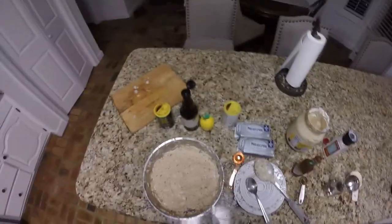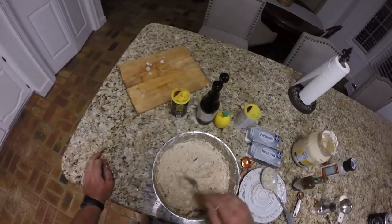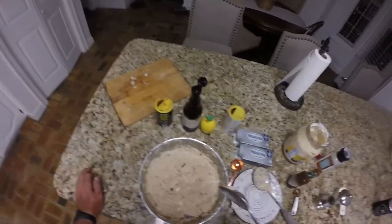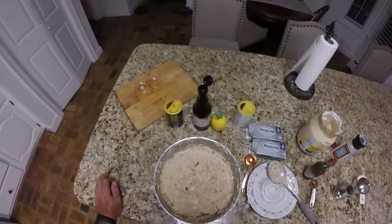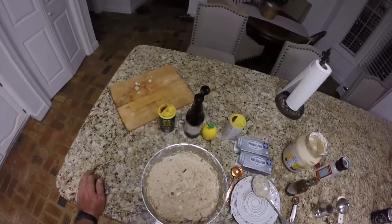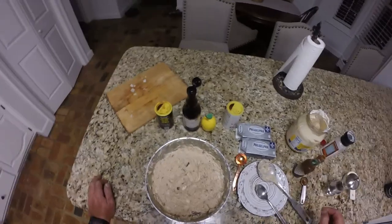Alright guys, I ended up adding another half cup of mayonnaise to get the consistency just right. And I tell you what — you want to talk about something that's going to be good? Guys, I'm telling y'all, you have got to try this. This is awesome! Get out there, catch you some fish, smoke you some fish, make this awesome smoked fish dip, and subscribe to the channel. Thank y'all guys, see y'all on the next one!